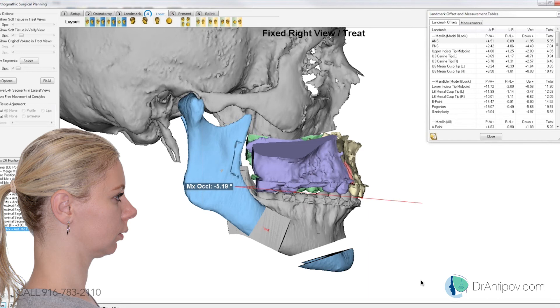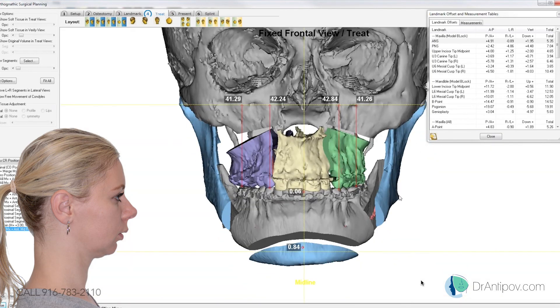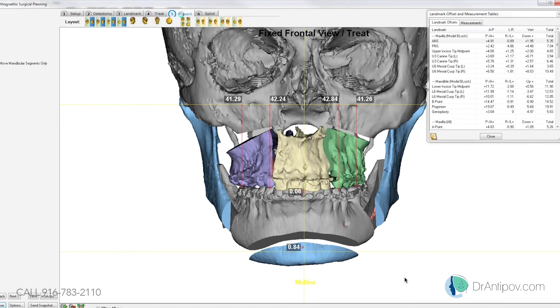Can we change the occlusal plane just a smidge — just very very little? Do you want to increase or decrease it? Decrease — I'm sorry — decrease. Back down to 5, yeah — 5.1 degrees or something. So that's about 20 millimeters Pogonion. I think that's pretty good right there — I like that because I can always advance the chin another millimeter to 20.